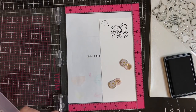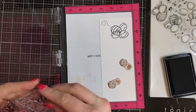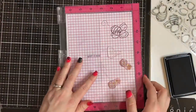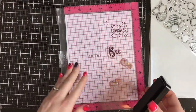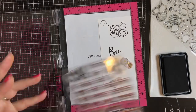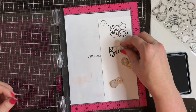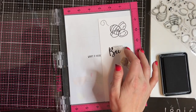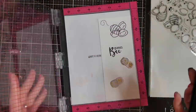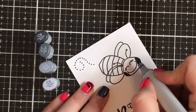I am now going to take this coordinating sentiment set that you can get to go with all the amazing bee images that Honeybee Stamps has. I cannot remember the name of this stamp set to save my life, but I will definitely have it linked in the description box below as well as over on my blog. It has a whole bunch of different sentiments. Honeybee Stamps is amazing about these sentiment sets — they have a gajillion words that go together to create fabulous sentiments. I loved that cursive 'bee' and the little 'queen' that I lined up — so stinking cute.